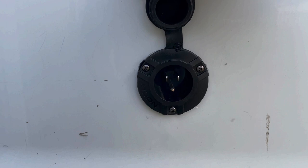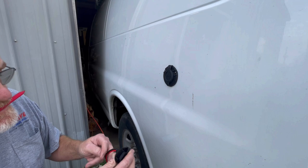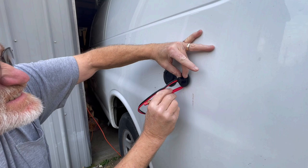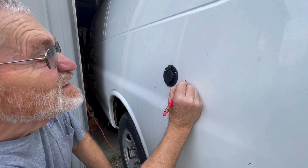I think that's going to work pretty good. Now we've got to put the second one in. So I put this up here and got it pretty much where I wanted it, where it looked good. Then we'll just mark it — that's where it should go — and in the center of that we'll drill a hole.